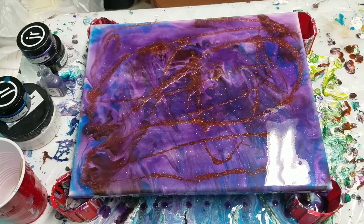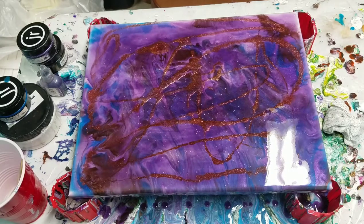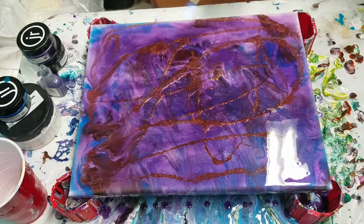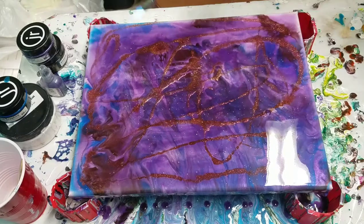I think I'll use the torch to pop any air bubbles. It's very important with resin that you pop the bubbles, because you don't want them to dry in there.